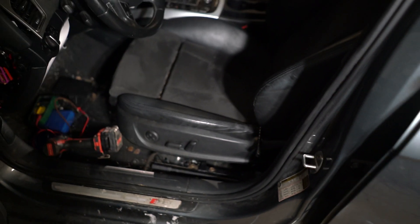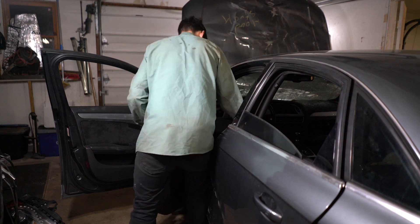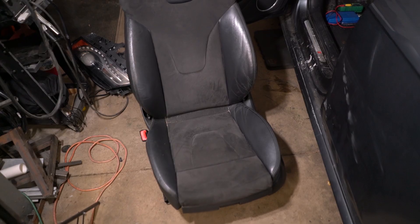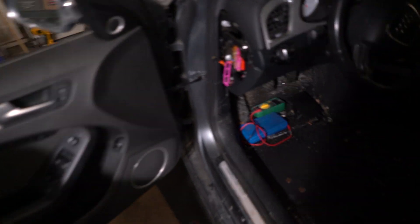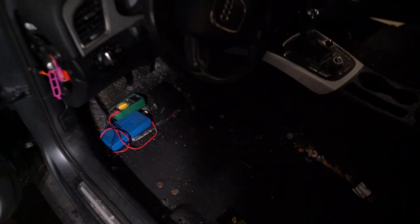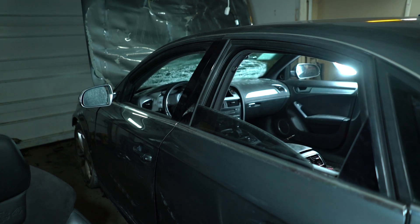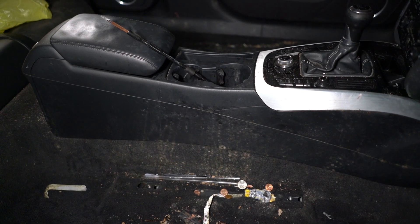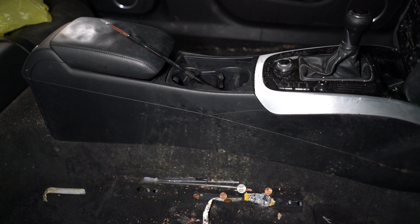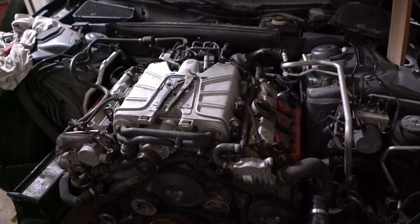Now I can get to the bolts in the back and pull this seat out. Got the driver's side seat out — that was quite an ordeal. I got both seats out but my hands are all cut up and bloody because there's so much broken glass inside the car. You can see a little bit of mold growing on the carpet, and that's why I wanted to get the seats out right away so we can get everything cleaned up and stop that from progressing further.